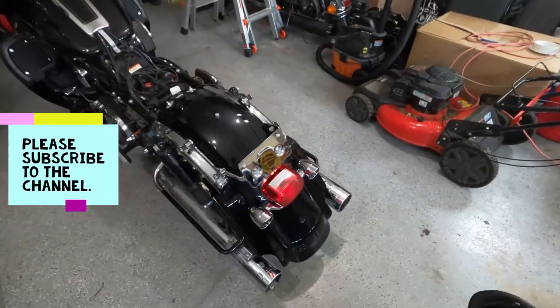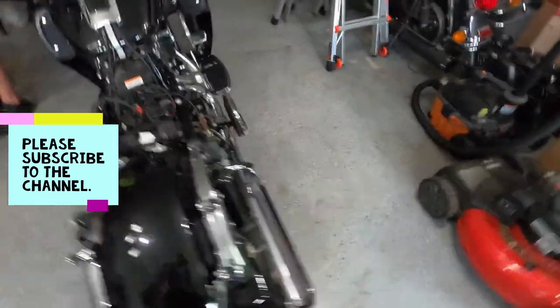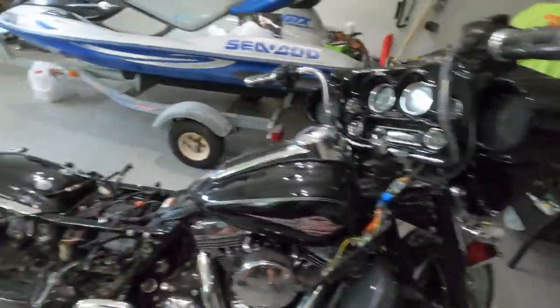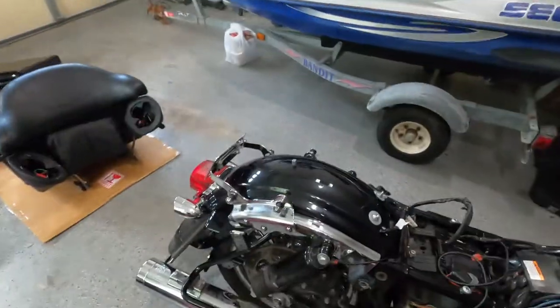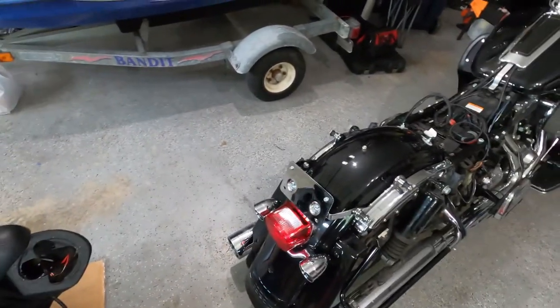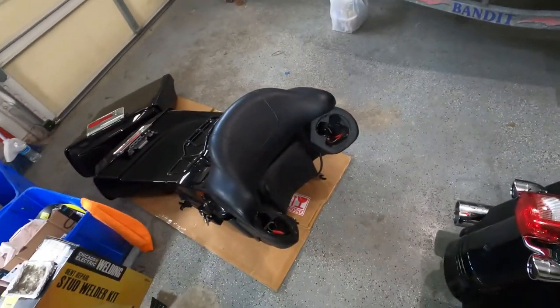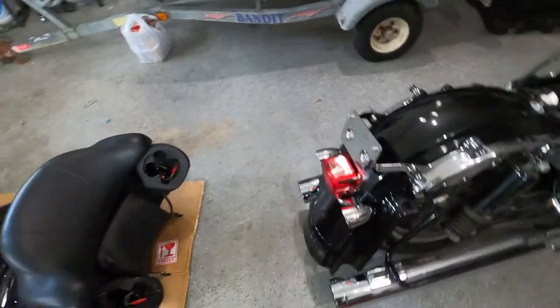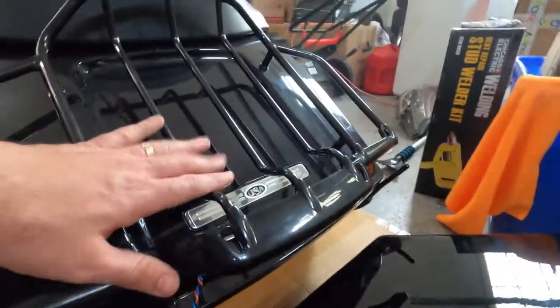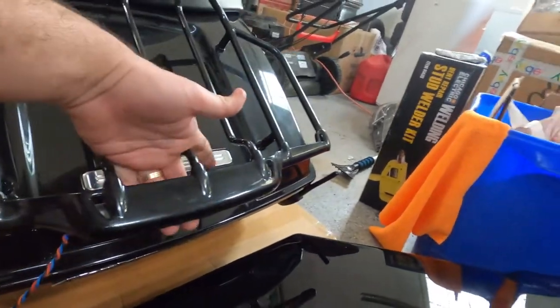Hello guys, welcome back to our channel. Today we're going to continue working on the Electric Glide Classic. As you saw in the last video, we ended up with the saddle bags and the tour pack on. We took everything off because we need the saddle bag off and the tour pack off — we're going to connect the lights in the tour pack. There are running lights on each side, and the rack plug also has a light here.